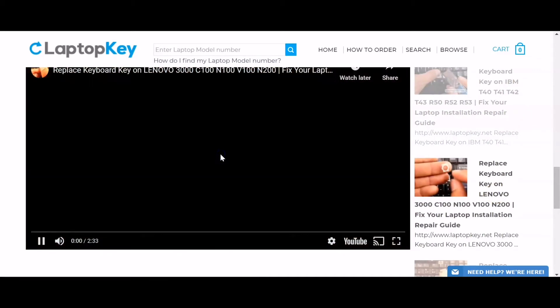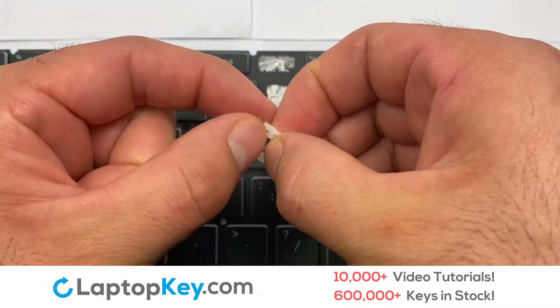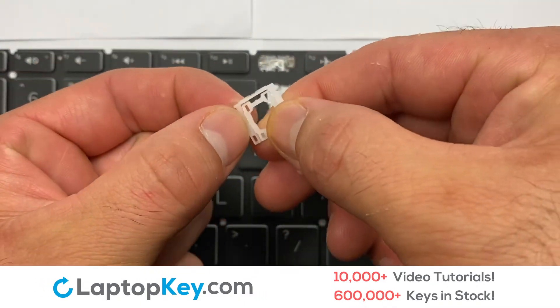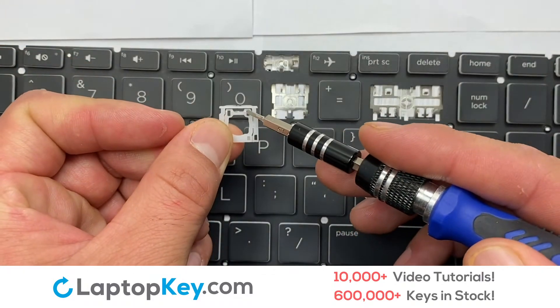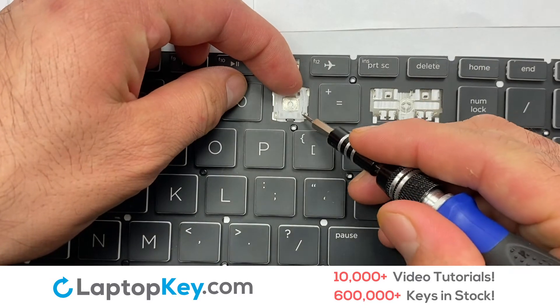That's all. You're now ready to repair your laptop keyboard. We're going to show you how to install your laptop key. Attach the assembled plastic hooks to the keyboard.